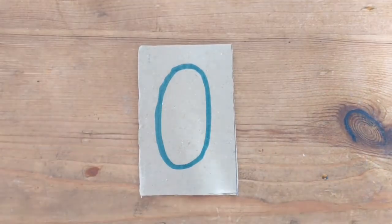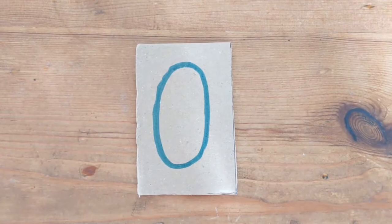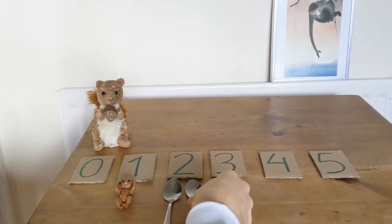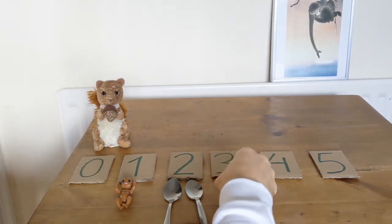I will have nothing in this one because zero means nothing. So now you can carry on counting with whatever you got in your house. For example, I'm going to use one baby, two spoons, and three nuts.